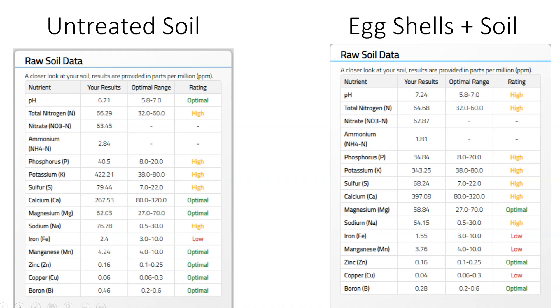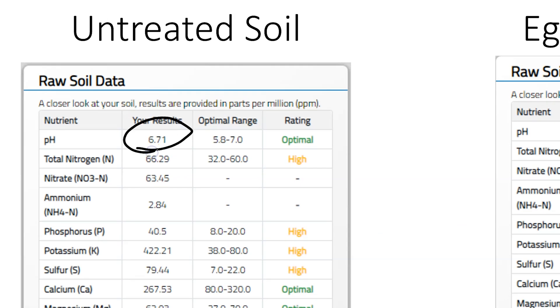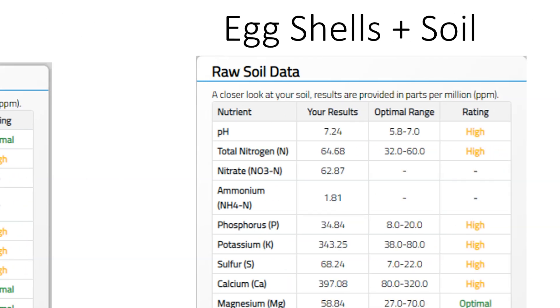Now let's go ahead and put some numbers to that. Here we are looking at our data sets — we have that untreated soil on the left and we've got our eggshell-plus soils on the right. We wanted to look at calcium, iron, and pH. Since pH is at the top, let's take a peek at that. You can see in our untreated soil we're at about 6.7 — that's almost an optimal pH. As we added the eggshells, you see that our pH trended just a little bit high and actually increased to 7.24, and that's in the short term.